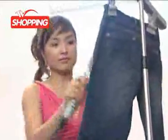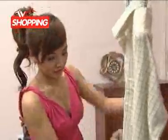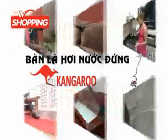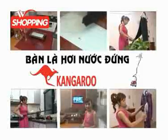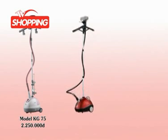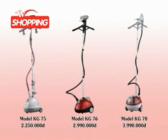Là rất dễ dàng và nhanh gấp nhiều lần so với các bàn lá thông thường, nhất là khi phải là với số lượng đồ lớn, do vậy rất tiết kiệm thời gian và điện năng sử dụng. Tại sao bạn không sở hữu ngay một chiếc bàn lá đứng với nhiều tính năng ưu việt, một chiếc bàn lá hữu dụng, tiện ích, một cây lau nhà thông minh và còn nhiều nhiều những tính năng hữu dụng khác nữa? Sản phẩm có 3 màu để bạn có thể lựa chọn. Model KG75: 2.250.000 đồng, Model KG76: 2.990.000 đồng, Model KG78: 3.990.000 đồng.